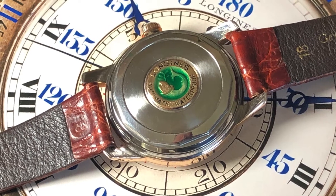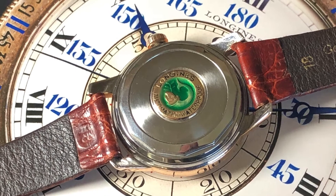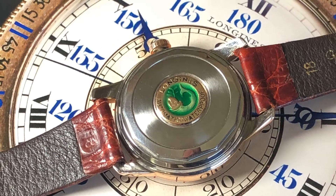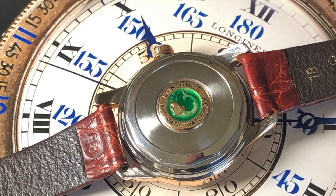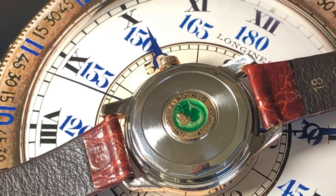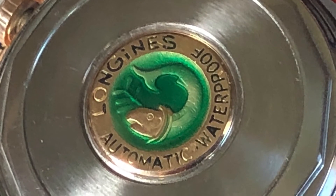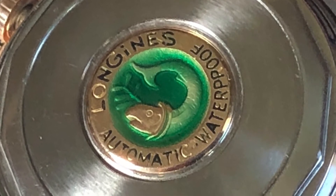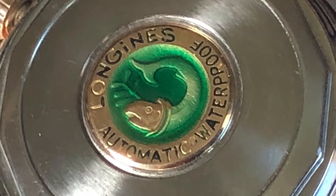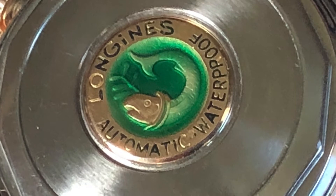One of the neatest features of this watch is on the back of the case — this neat little medallion in the center of the case back has a fish sticking its head out of the water. If you take a close look, you can actually see the green enamel paint is applied, so it looks like the fish is underwater. It's a really neat feature.